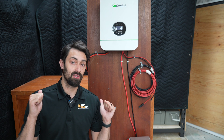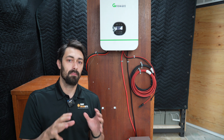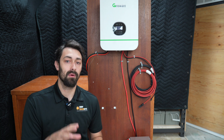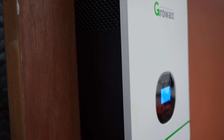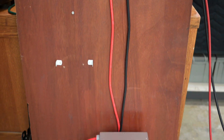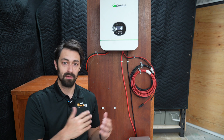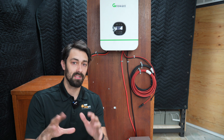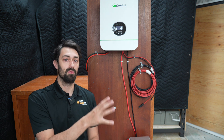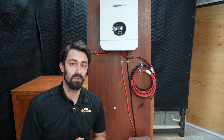Before we start actually demonstrating what a system like this can power, whenever you order your kit please follow the instructions and the diagram for your specific kit. This is not a properly set up system — I have no fuses, there's no bus bar, there's no disconnects. I've just put it together quickly here in the office to film this video and demonstrate. Please make sure to follow those instructions and use all the parts and pieces included with your system.